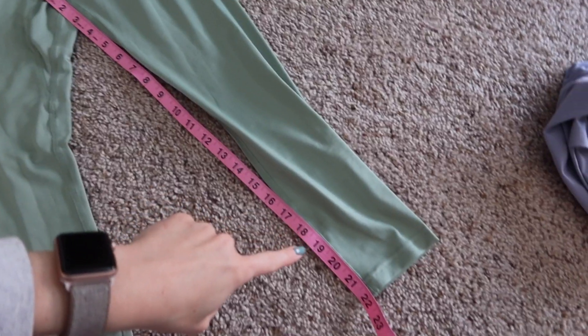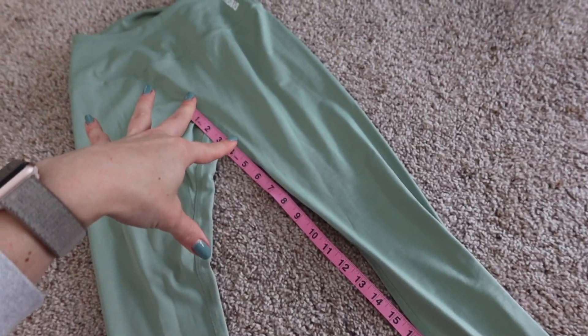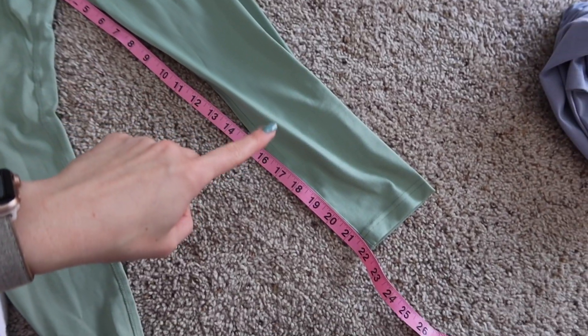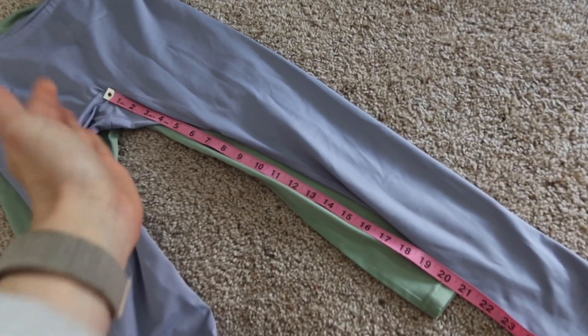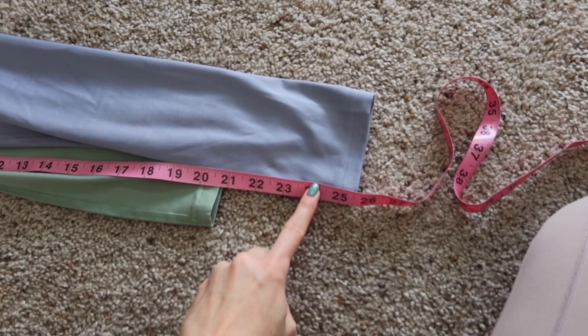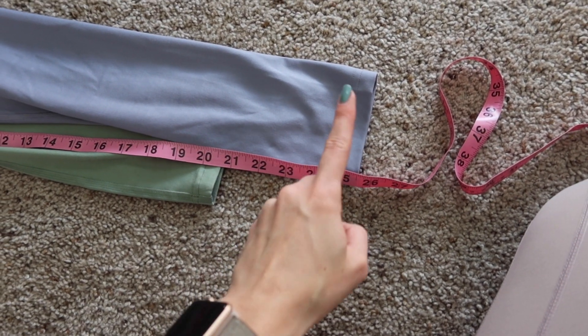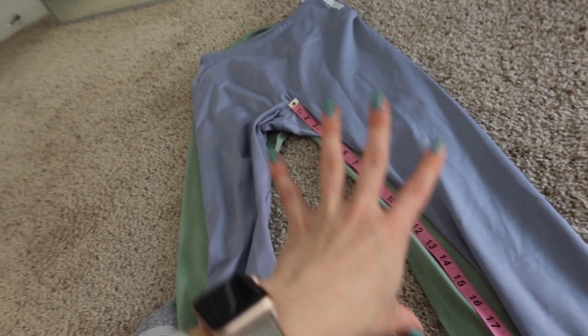The green ones I have are the 7/8 length. These 7/8 leggings have a 22-inch inseam, which feels like a normal length or cropped legging, not a 7/8. A normal 7/8 in like a Lululemon is actually 25 inches. Which now makes sense because the full length legging is only about 25 to 26 inches — that's a normal length for a 7/8 legging. So I don't know how they got these measurements.